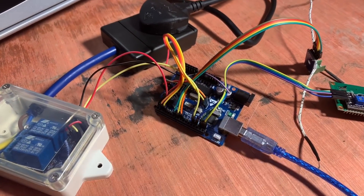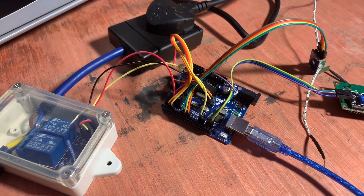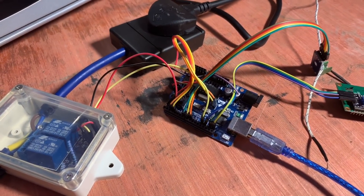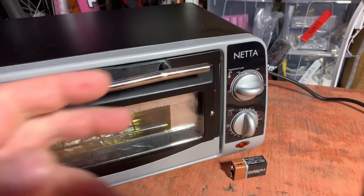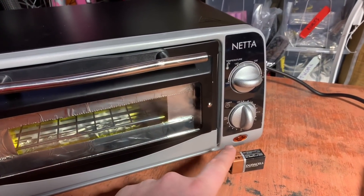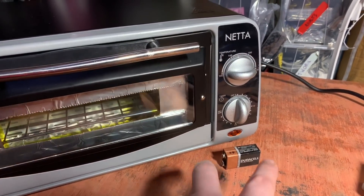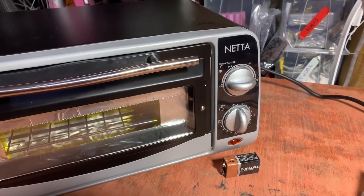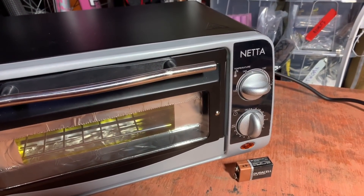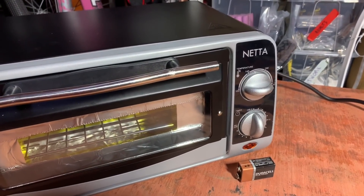So this temporary arrangement, although it has done me well for those 15 boards that I have flowed, it needs to be improved. Now, as you can see from this nine volt battery, the space I've got in here to work with isn't very big - it's certainly not very wide. I would have loved to have bought the Unexpected Makers Reflow Master, or perhaps even the X Toaster, but both of them have quite a large screen.